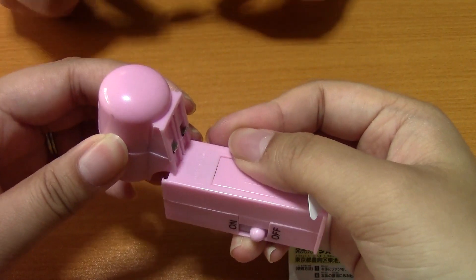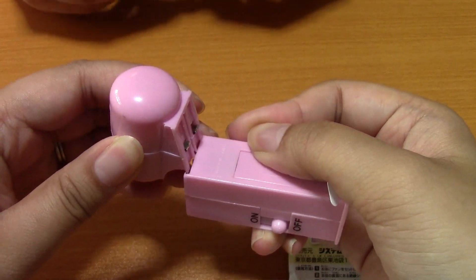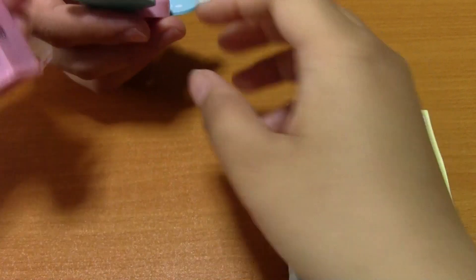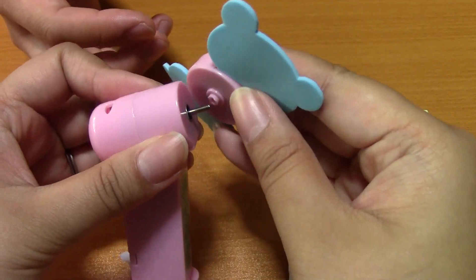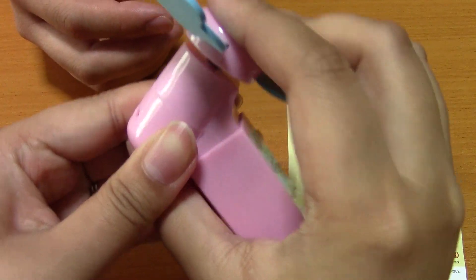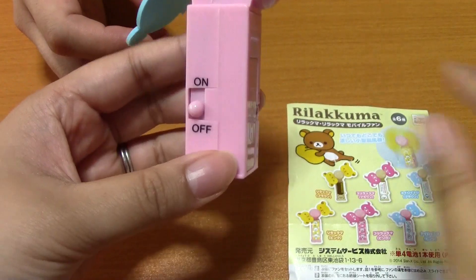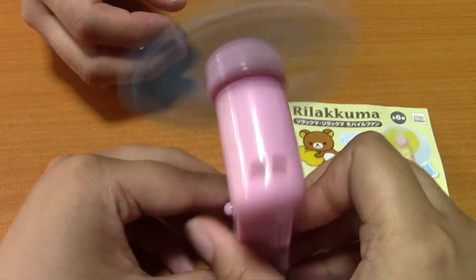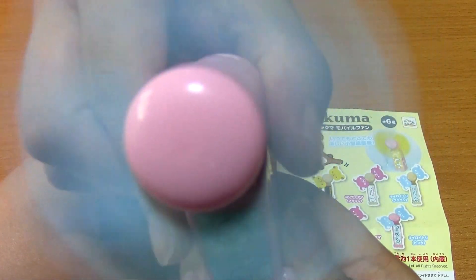Oh, I get it. It goes on this way, I think. Yeah. And then... I'm going to pull this out. That's actually pretty nice.